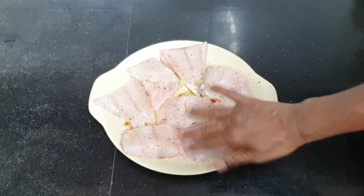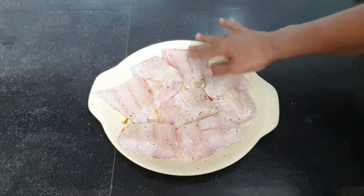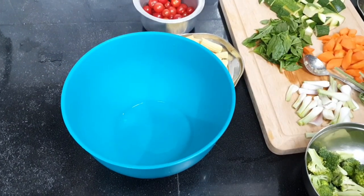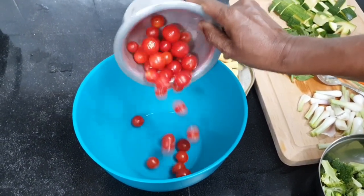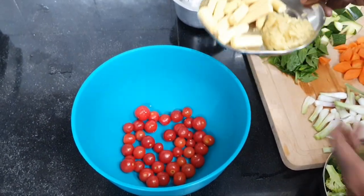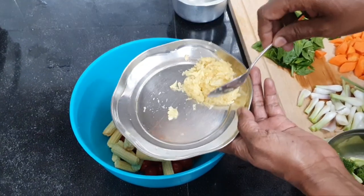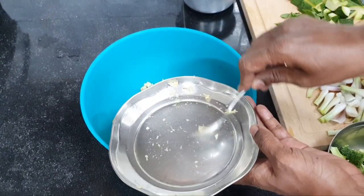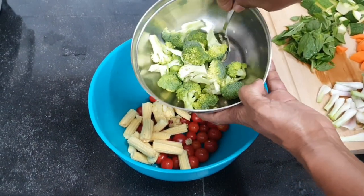Leave this for at least 15 minutes to marinate. We are going to sauté the vegetables in the meantime. Take a large mixing bowl and add all the vegetables: cherry tomatoes about 200 grams, 150 grams of baby corn cut in half, about 15 cloves of garlic coarsely crushed, and 150 grams of broccoli.